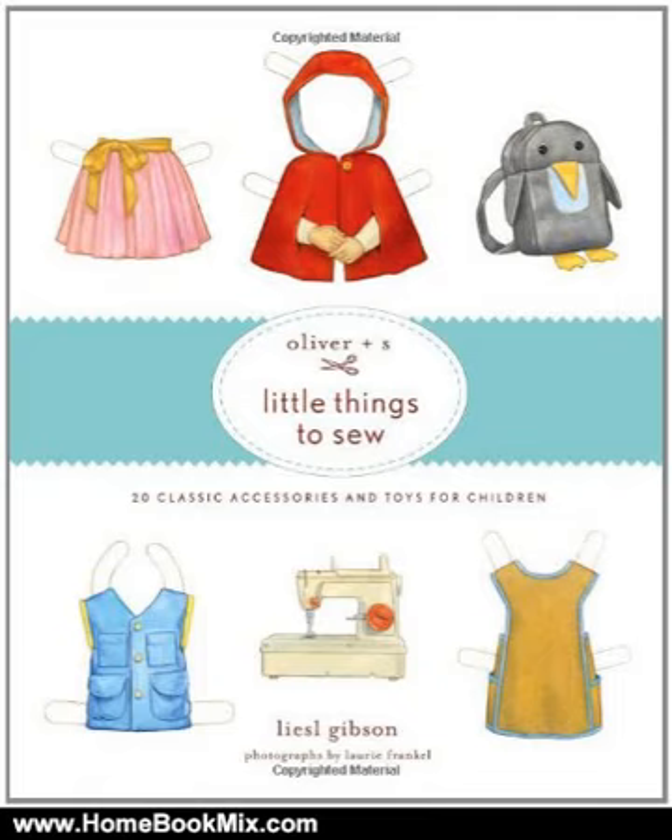Home sewers love to dress the children in their lives in garments they have handcrafted. No one understands this better than Lissl Gibson, who is both a mom and the founder of Oliver + s, a sewing pattern company known for its contemporary yet classically sensible kids' designs, its precise, easy-to-follow instructions, and its charming paper doll-inspired packaging.